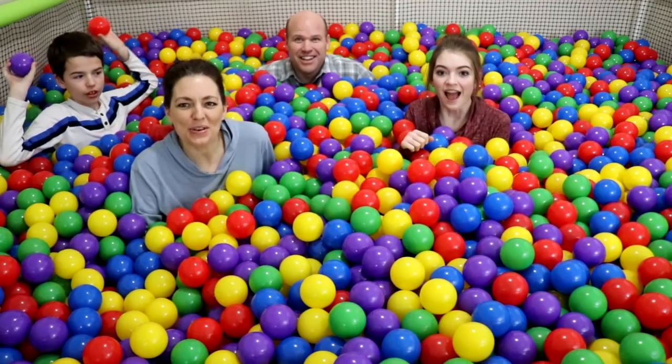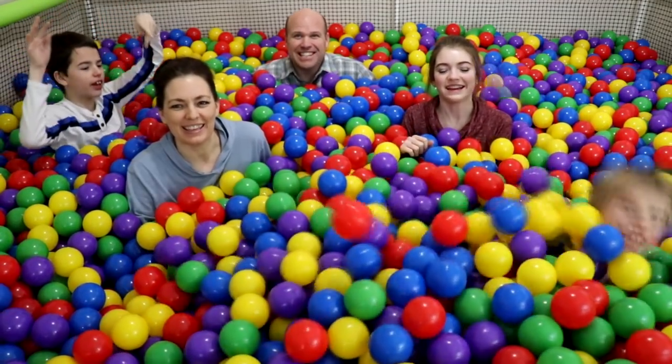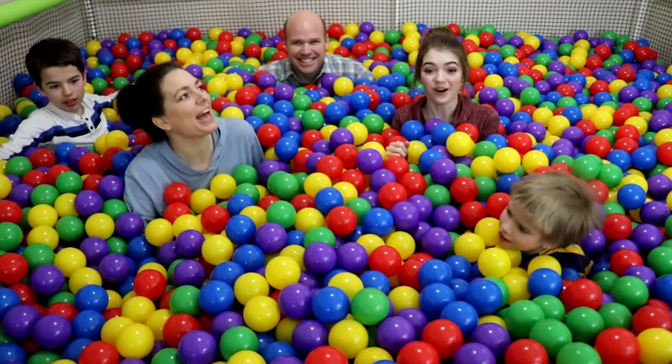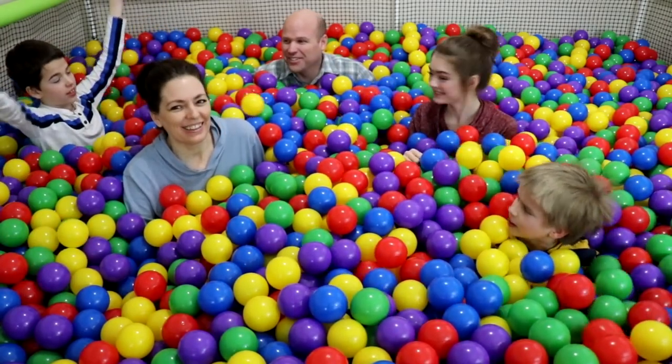Hi guys, welcome back to That YouTube Family! Today we are making slime in the ball pit. How are we doing that?